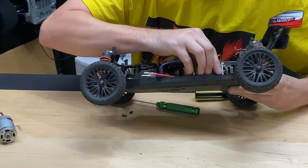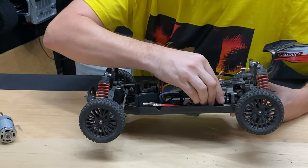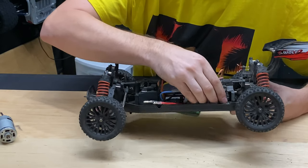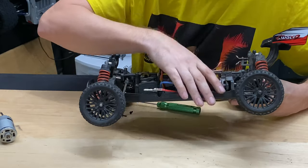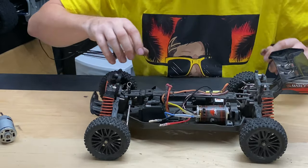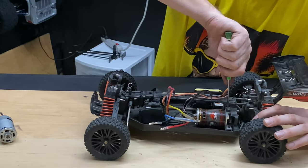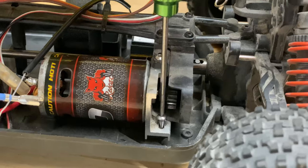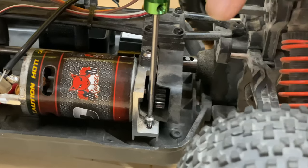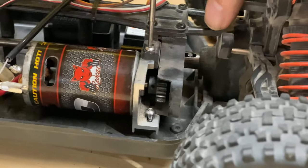There we go — it was a little bit of a pain to get out of there. It was in there a little tight. It was my first time taking it apart, so if I'd done it before I probably would have been a little smoother with it. Checking the mesh — right there in the middle, yeah. I think there's one on the bottom we'll have to use to adjust it.